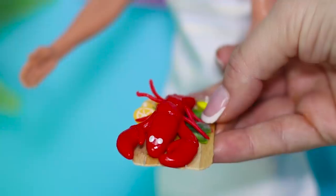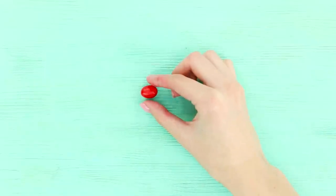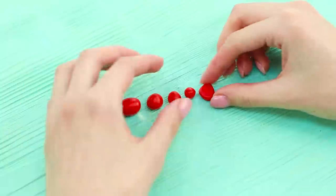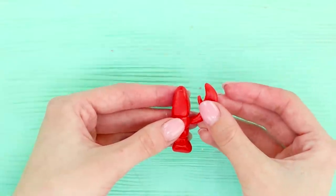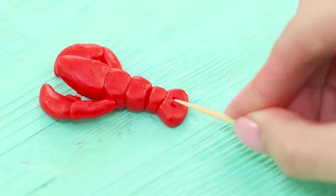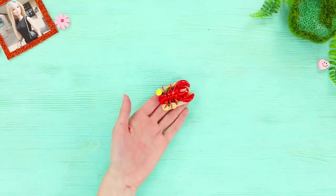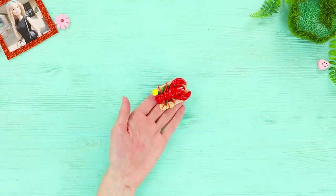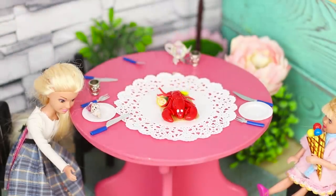Immediately proceed to the chef's dish! Take the red clay and sculpt several balls of different sizes. Assemble a lobster from those pieces. Fasten the claws and make strips on the fin. Draw the eyes with the acrylic contour. You should serve this dish with a sliced lemon. The chef is carrying out the main dish — someone is about to enjoy the meal!